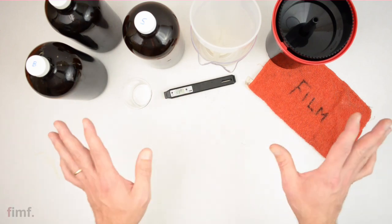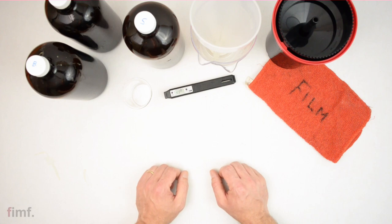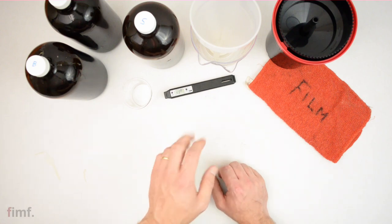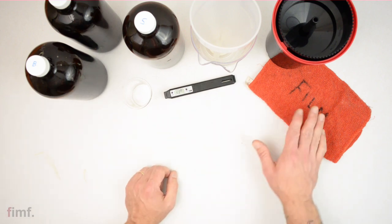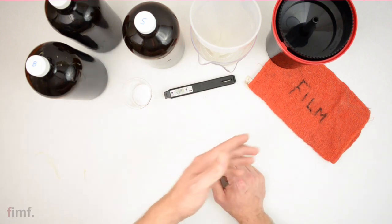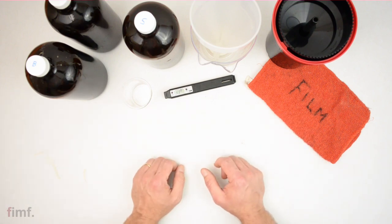I'm going to make a couple of assumptions: your kit is already mixed up and at room temperature, and your exposed film is already loaded into your developing tank — I use a Paterson tank, but any developing tank works. The only other things you'll need are an accurate thermometer, a couple of extra measuring cups, a funnel, and a rag labeled for film — you definitely don't want to wipe your dishes with developer on it.